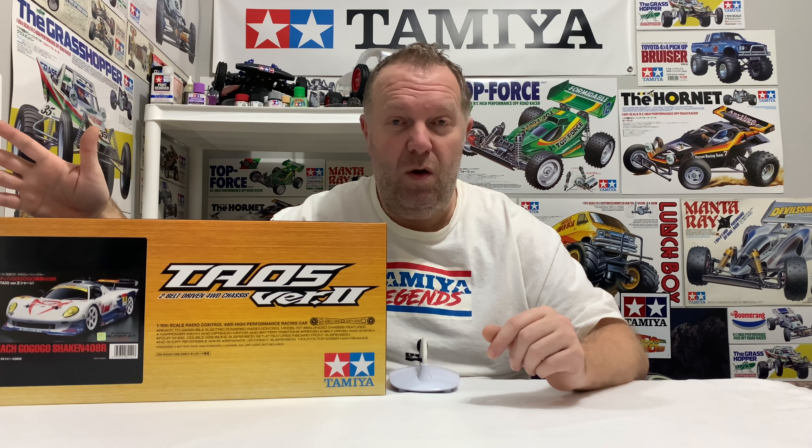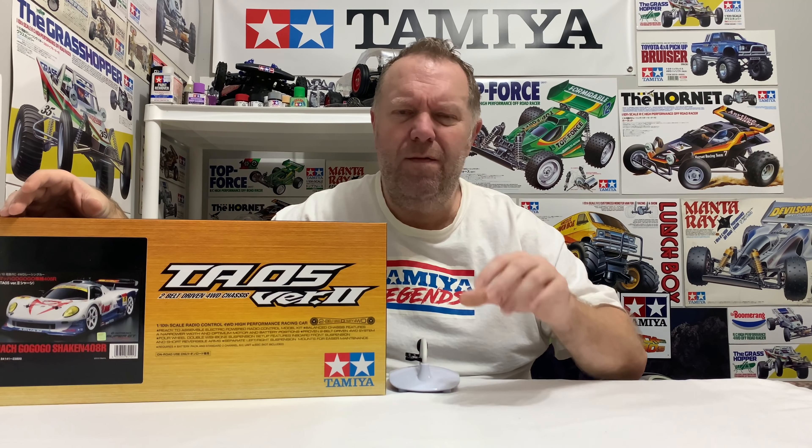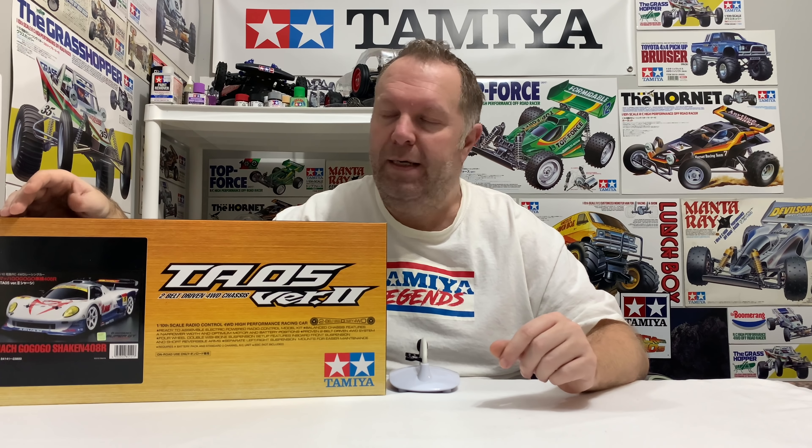One interesting thing I noticed from the pictures is Tamiya haven't copied the wing correctly, which is very odd for Tamiya. The kit wing colour is black but the actual car wing is white. That's a very odd thing for Tamiya not to copy. And also if you look at the wing mounts — the wing stanchions — on the actual picture the two beams are very close together, but on the Tamiya kit they're a lot further apart. I found that quite bizarre from Tamiya, because normally they're known for their scale shells.